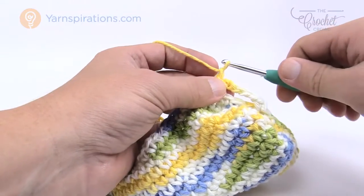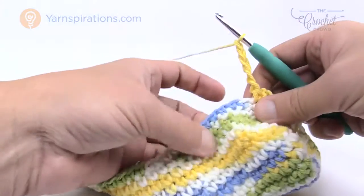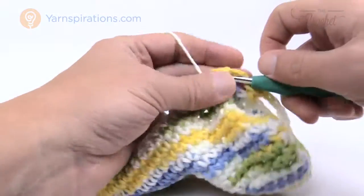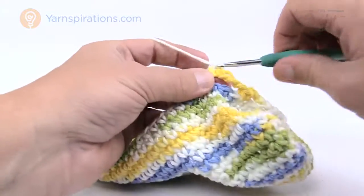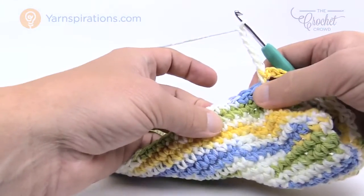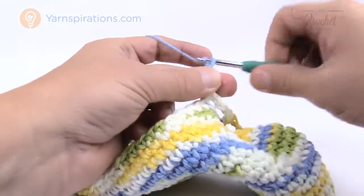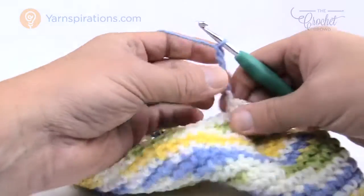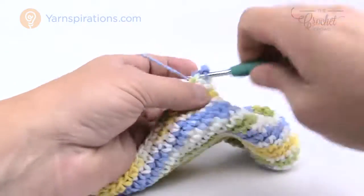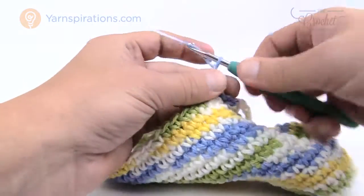The repeat is: chain five, skip three, single crochet into the fourth stitch. Keep doing that all the way around. If you don't get to the right count at the end of this round, don't worry about it — I'll show you how to cheat the system. Continue with the pattern all the way back around to start the mesh.